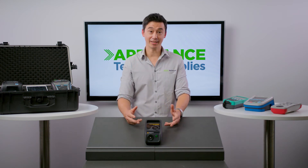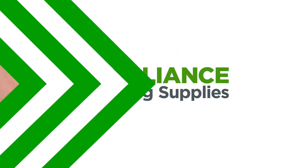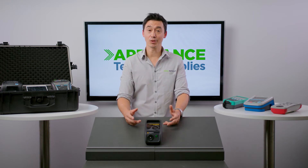Today we're looking at the machine right here, which is an isolation transformer. This isolation transformer prevents the main switchboard from tripping and cutting the power to the rest of the site when testing portable RCDs.